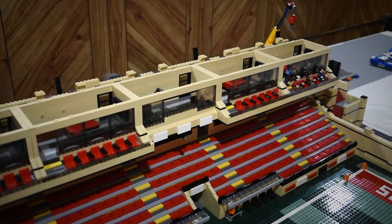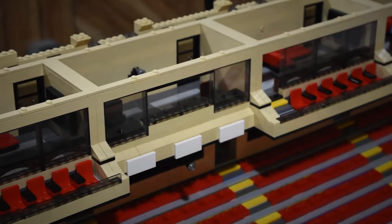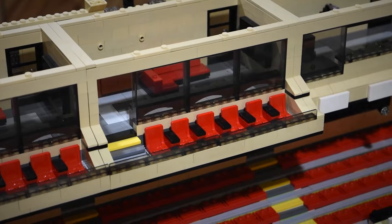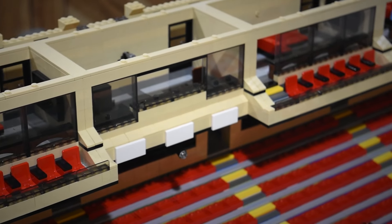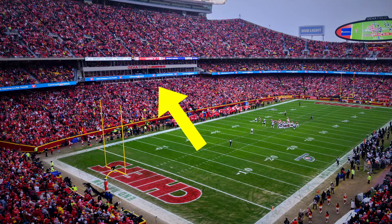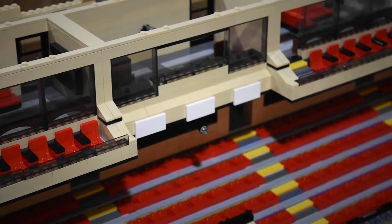The press box is finally done. I finally figured out what I wanted to do with it. If you remember, in the past it had a lower section kind of like where the suites seating is. I didn't know what I wanted to do with that lower section, so I finally decided — why don't we just cut it out? Kind of like how you see actual real-life stadiums that have a little bit of a cutout for where the press box is. So that's what we did here.